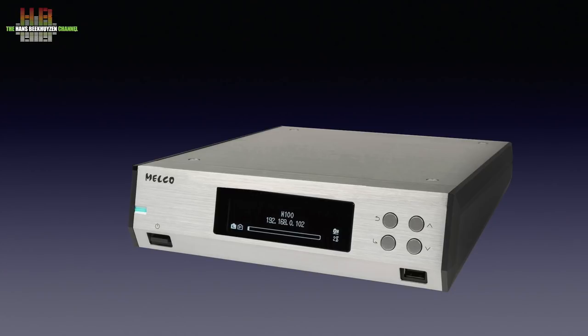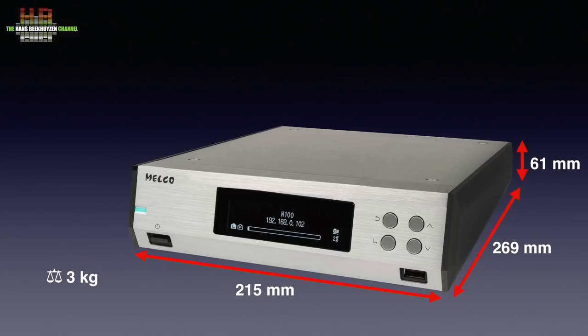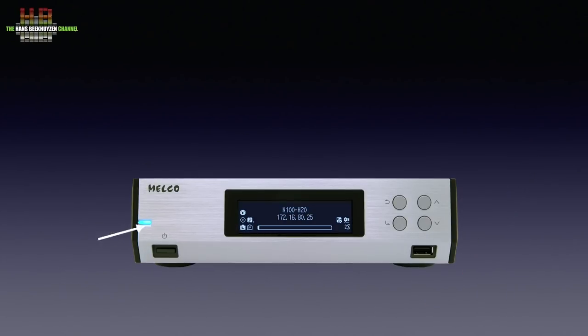The very sturdy but lightweight housing is half as wide as standard stereo components, measuring 215 x 269 x 61 mm and weighing 3 kilos. On the front left, a power LED and power switch. The display contains on the left several icons with info on connections and storage. In the central part, the friendly name it reports to your network, the IP address it uses, and a bar that indicates available internal storage. On the right, some more icons on general functions. The info on the display changes as soon as music is played — the title and artist scroll in large characters, with below it the sample rate and bit depth in small characters.